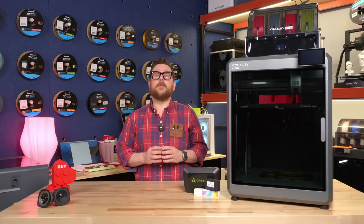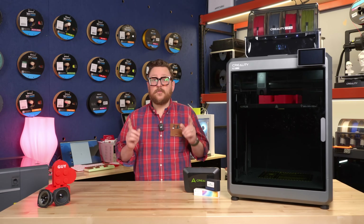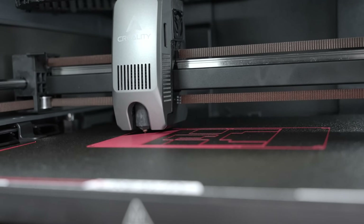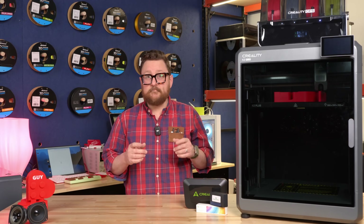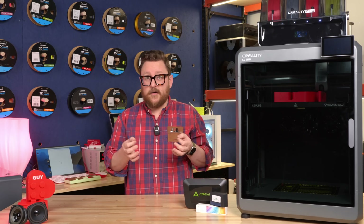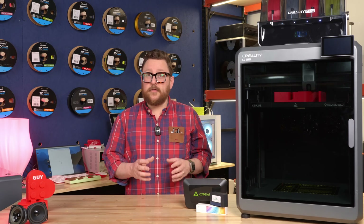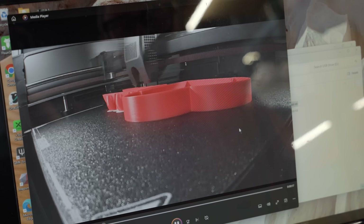The heated bed can go up to 120 degrees Celsius. The bed is a spring steel PEI powder-coated type bed — it's really nice. You can take it right off and the item will release easily. If you let it cool, the item usually releases by itself, but it holds the parts very well while printing.